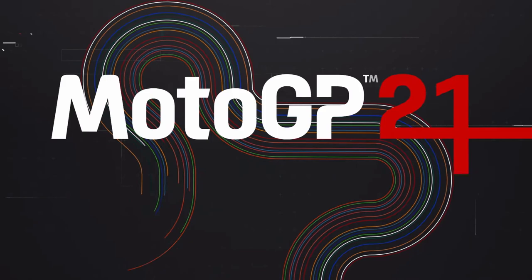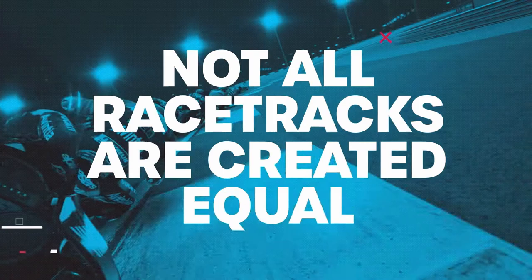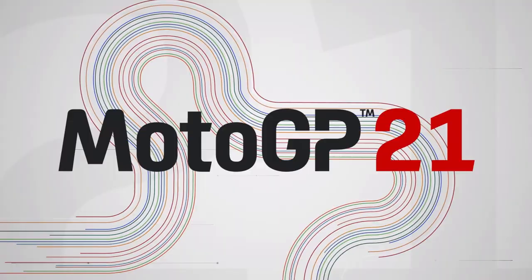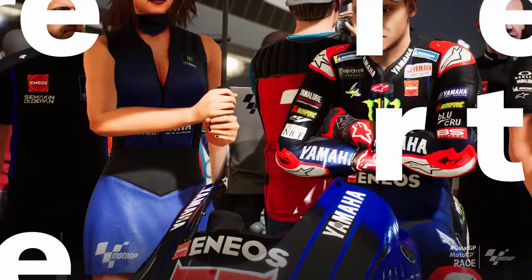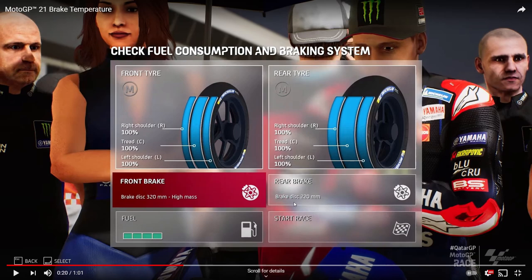We'll get straight into this and press play. It is just a trailer so there's not a massive amount to talk about until it gets into the UI and things like that. The trailer opens with: 'Not all racetracks are created equal — neither are the brakes. MotoGP 21.' Twisty circuits demand smaller discs, whilst other tracks require bigger discs which ensure steadier temperatures.